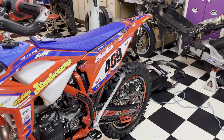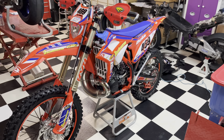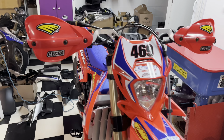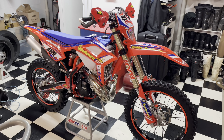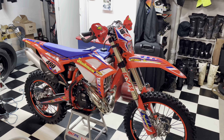Thank you guys for watching — hope you enjoyed this. If you check out the video I posted before this, it's a full walk-around of the OEM setup before I added all my aftermarket accessories for the race bike. I think it turned out good. Really like it. Thank you for watching — we'll see you in the next one.